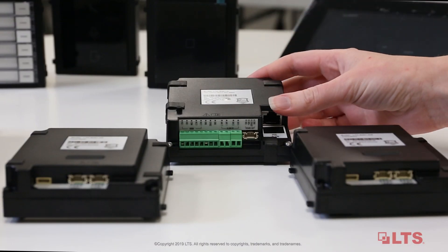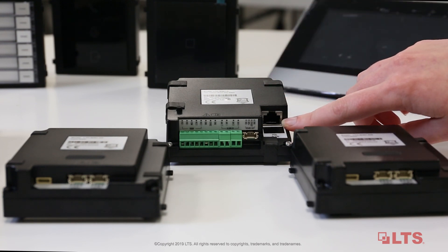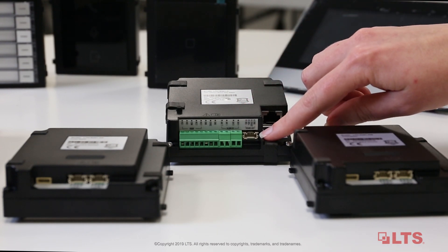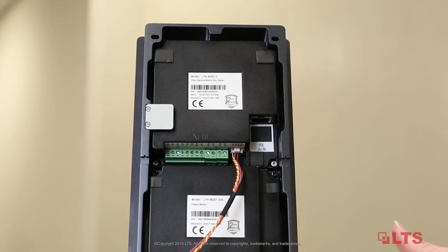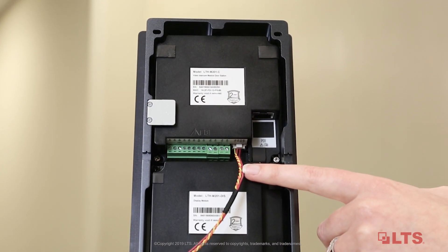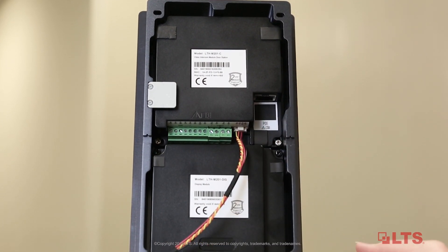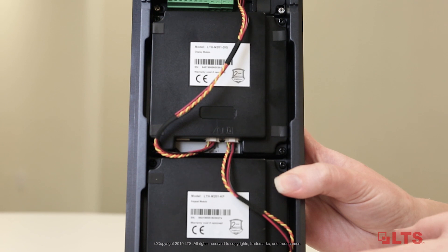We need to use the RS-485 cable for the camera module and the sub-module to transfer power and data. Here we have your camera module, which is the main module in the system. You have POE in, which provides power and data, as well as access control terminals. Here you have your RS-485 out, which then plugs into your RS-485 in on the sub-modules. To connect your sub-modules to your main camera module, use your RS-485 cable. Connect it into the out port of the camera module, then plug it into your sub-module's in port. Continue connecting modules by going from the out port to the in port.